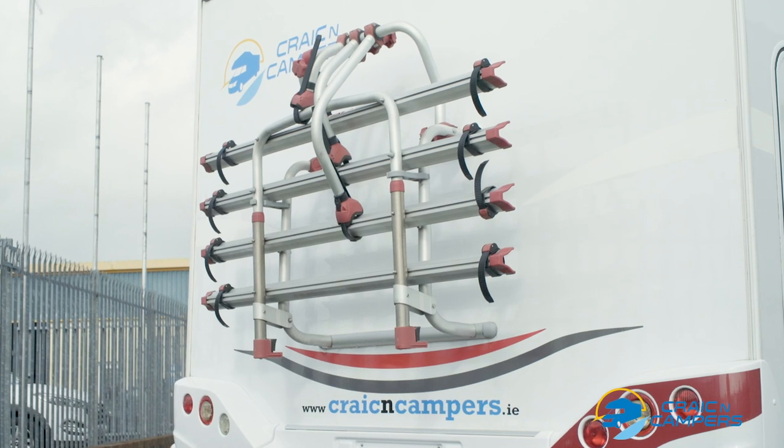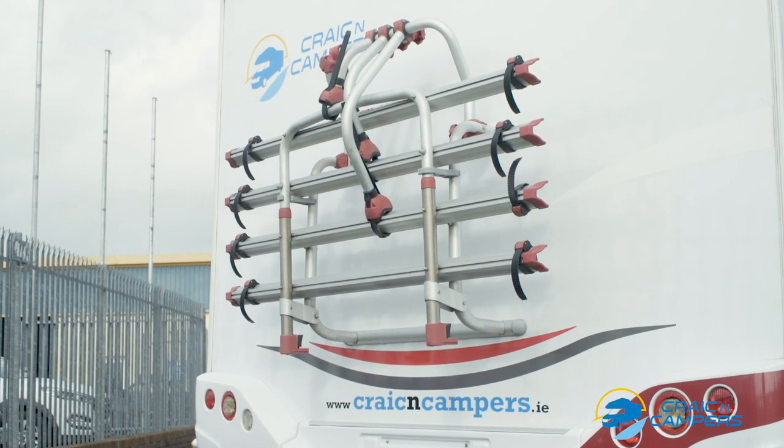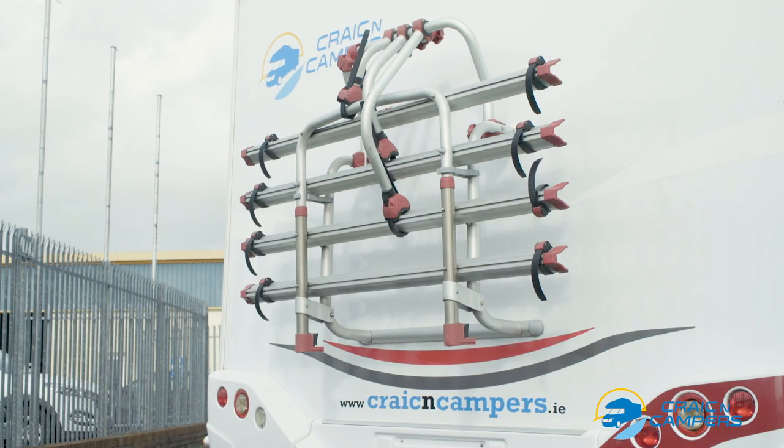Here we have our four bike rack. As always, we recommend you bring your own bungee cords or straps to help secure your bikes.